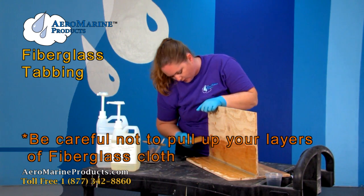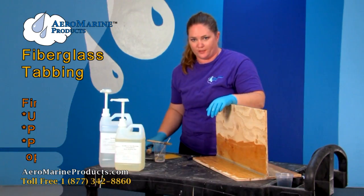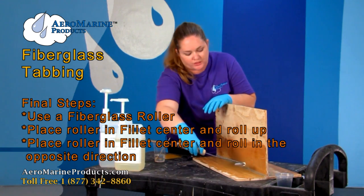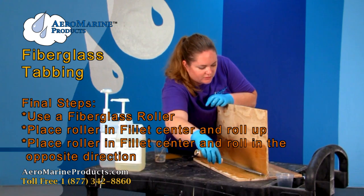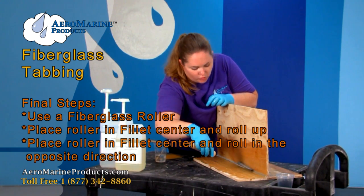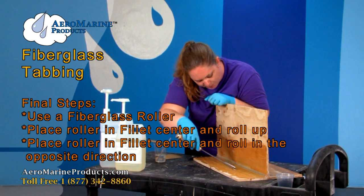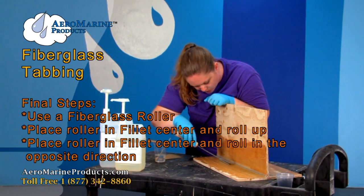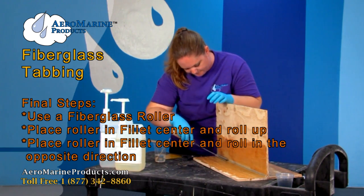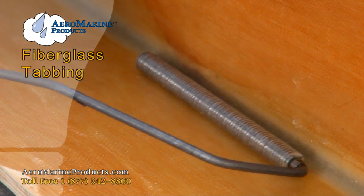The last thing we're going to do is take a fiberglass roller. We're just going to carefully press it in the middle and roll up. Basically what this does is help make sure that all of our air bubbles are gone, and it helps get the excess epoxy out. Just be careful not to pull anything up — do it smoothly and methodically. Once it looks like there are no air bubbles, you're good to go.